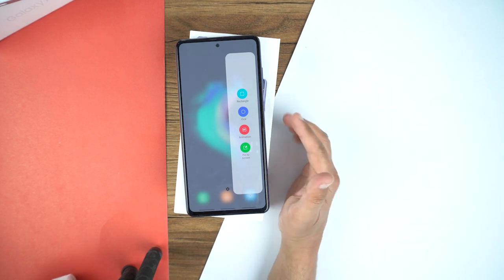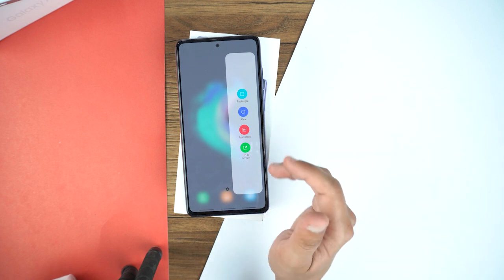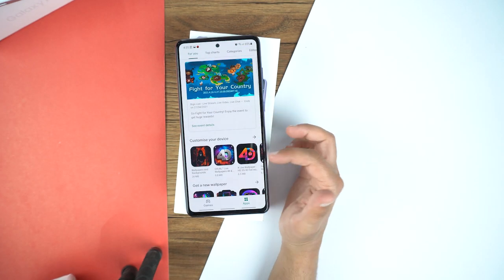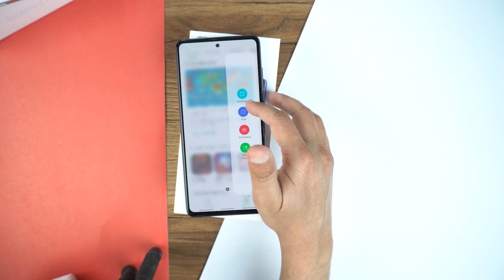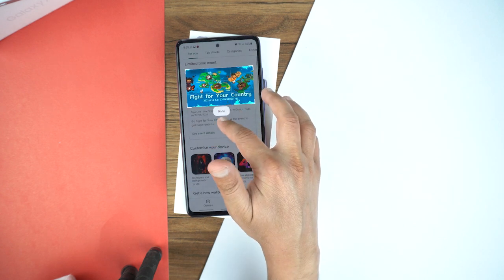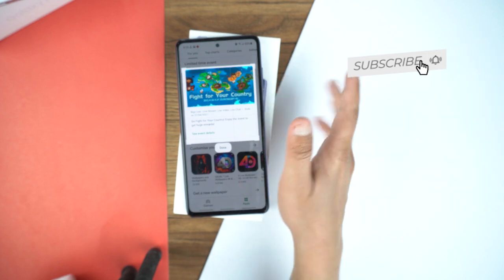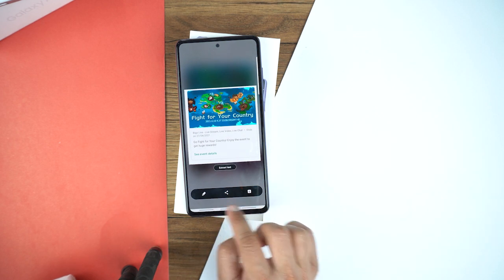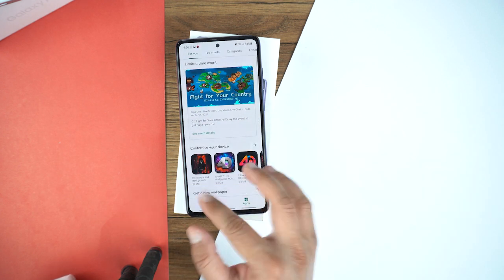The first option is rectangle — using this you can select a specific area in rectangle shape. The second one is oval, and there is also animation and pin to screen. Let me show you: let's open the Play Store. Now suppose I want to take a screenshot of a specific area, so I'll drag out the edge panel, go to smart select, and select rectangle. It will allow me to select the specific area, so I select it and press done. At the bottom you will see edit, share, and save buttons — you just need to save it and it will save that selected area into the gallery.